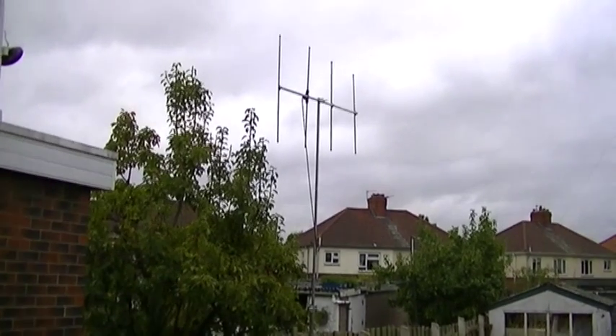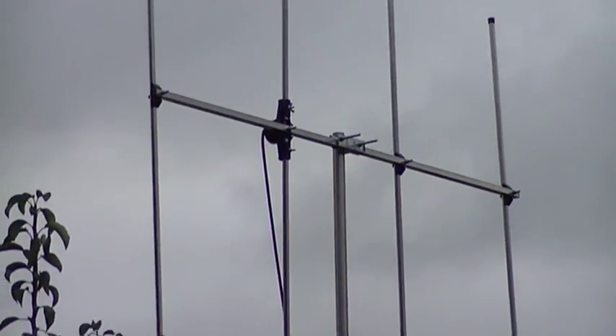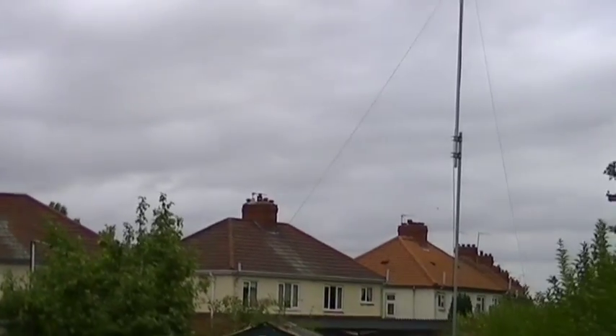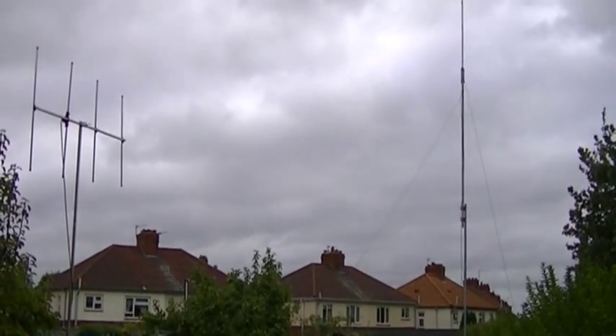As you can see it's not moving so much in the wind — nice little four element Yagi, vertically polarised like I said. And it's heading down towards south-south-westerly, something like that. So there's my two antennas together.